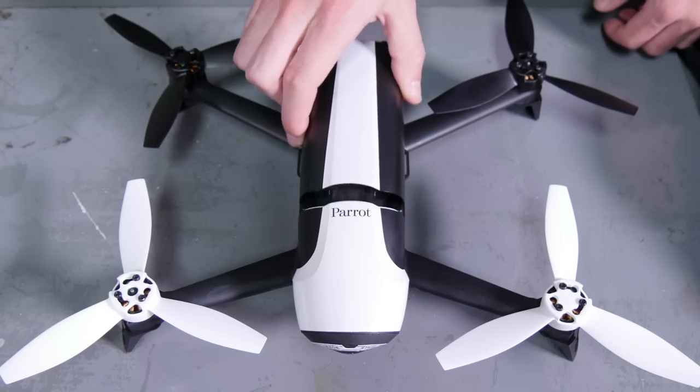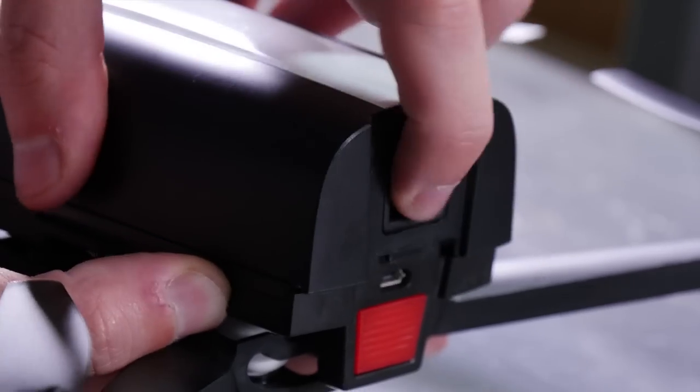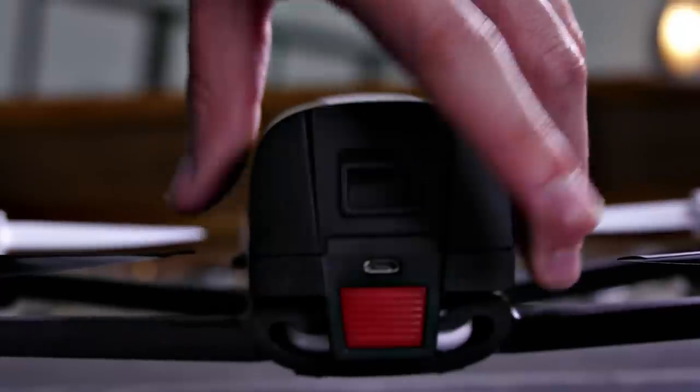Insert the battery by sliding it forward into the latch located on the back — the battery makes a clicking sound. Press the on-off button of the Bebop.